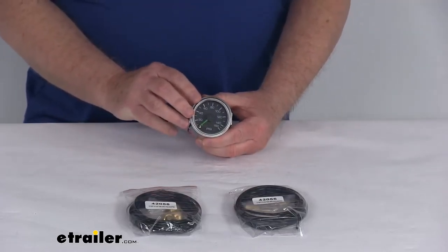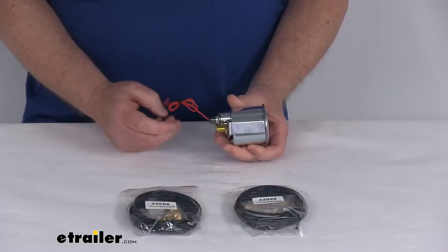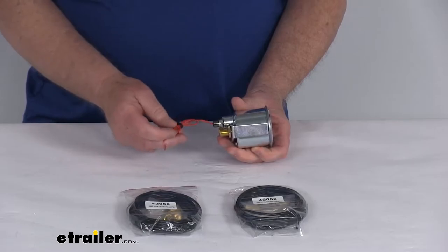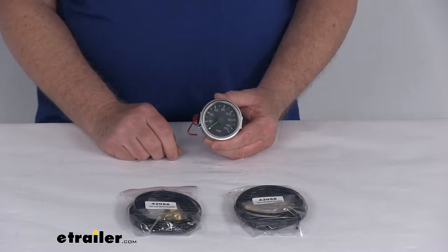It is an analog mechanical gauge and it is lighted around the perimeter of the dial for viewing at night. You just hook this wire up to your power and it will provide the lighting on the gauge. The gauge does read 0 to 150 PSI.